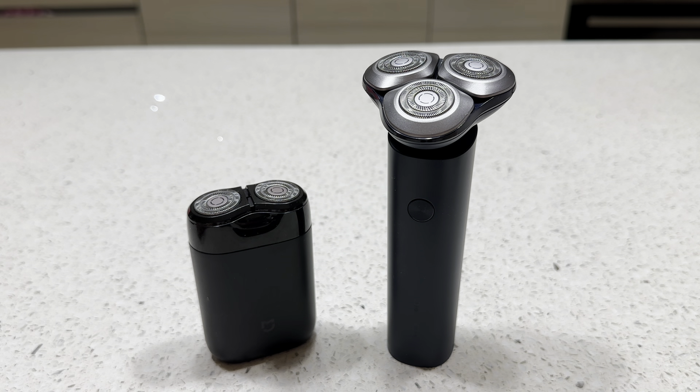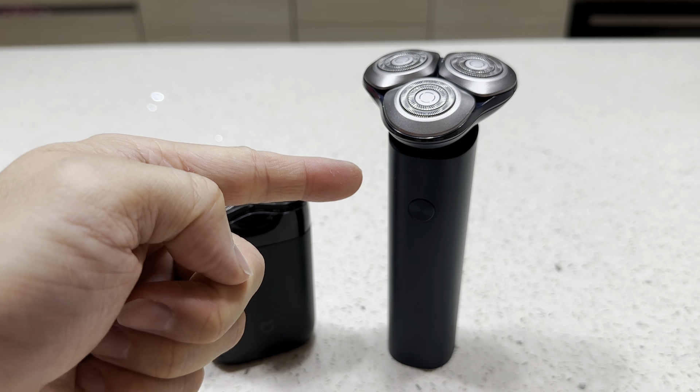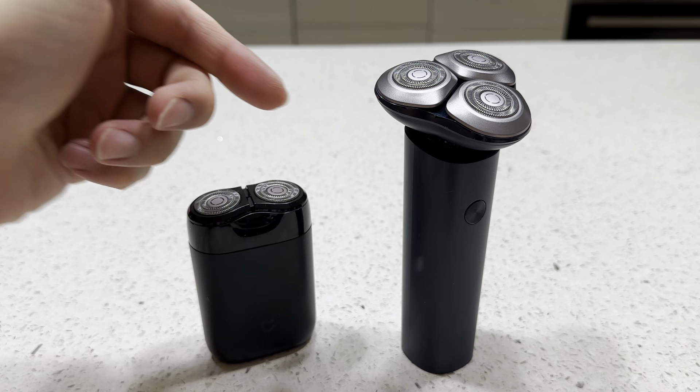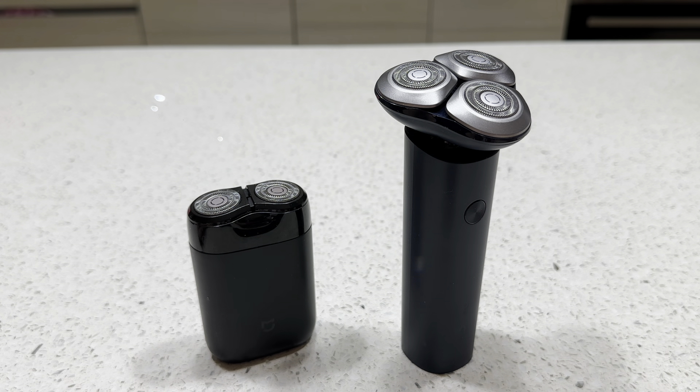That's it — it's a great item. If you want to buy this, I think it's a very good buy.